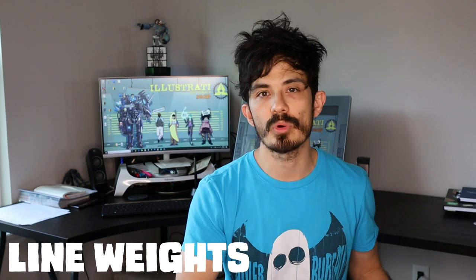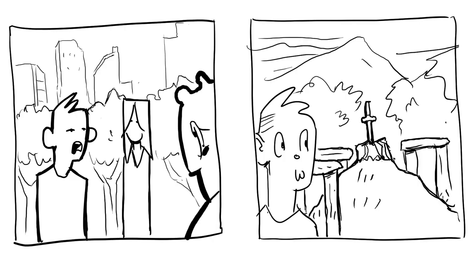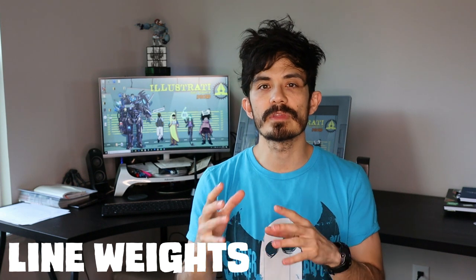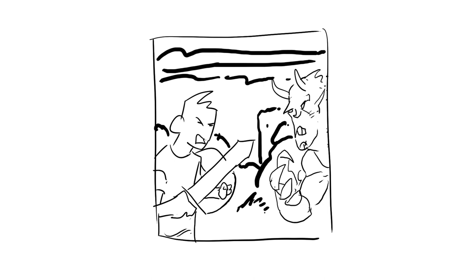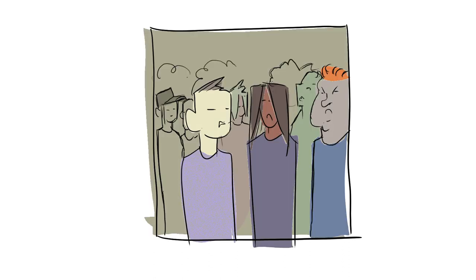There's a general rule that the most important object should have a thicker line weight. Objects closer to the camera will have a thicker line weight than objects in the background, and the outside of objects tends to have a thicker line than the inside. But this isn't a hard-and-fast rule — maybe something in the background needs to get the reader's attention, or a feature on the character needs to draw focus, like their eyes. It's really important to think about line weights and how they affect the readability of the whole page.